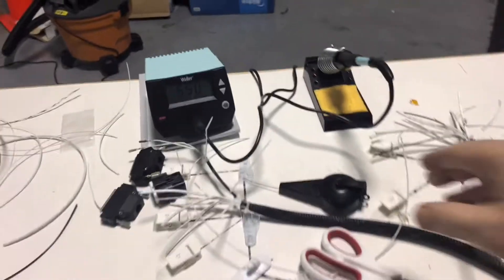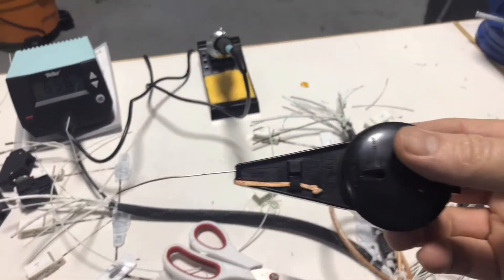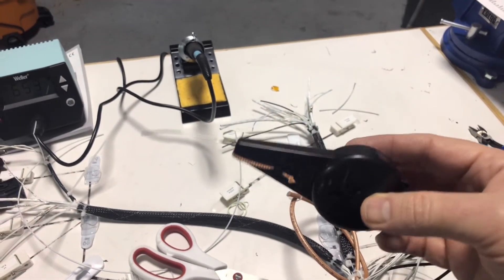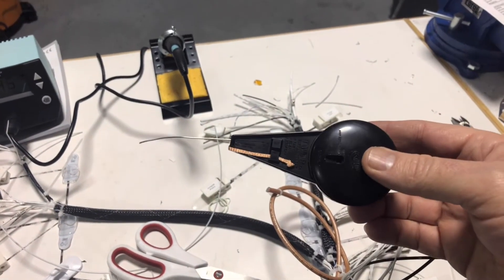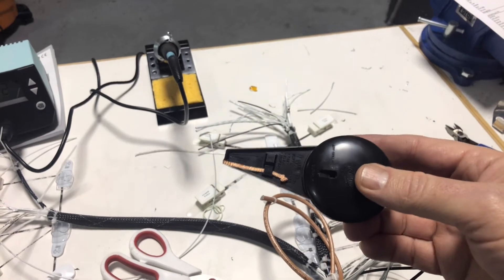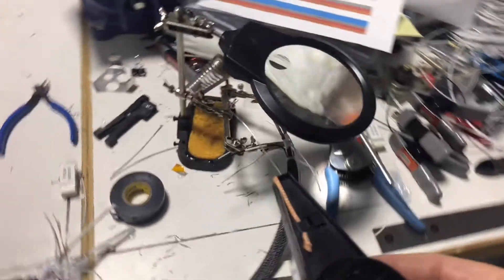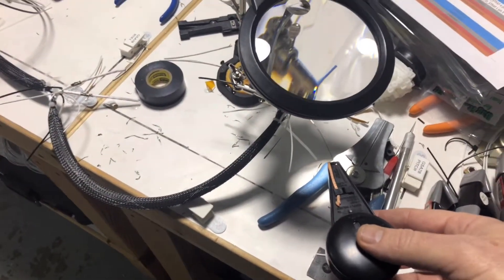I've got something else to show you — a TWIP. This holds the solder. I already pulled the solder it came with, which would have been non-leaded, and switched it with some good old 60-40 lead solder, which has a lower melting point and is better for aircraft applications because it's softer. This will help hold the solder in place as I get ready to solder these on. I'm not going to show you me soldering away — I'll make all my mistakes off-camera and then show you the finished result.